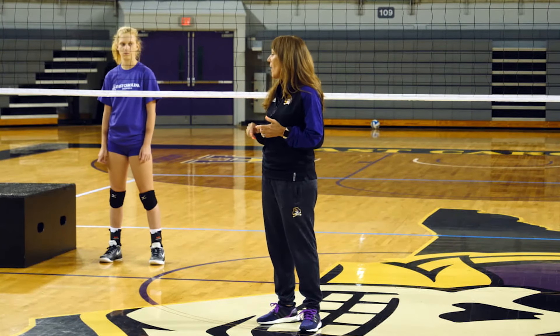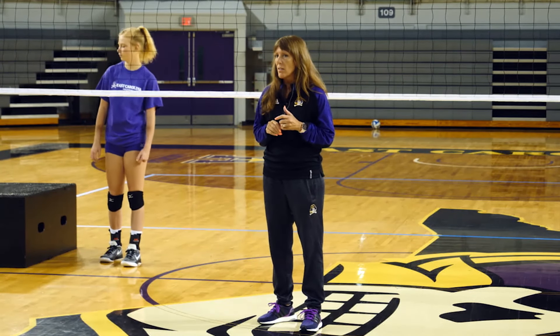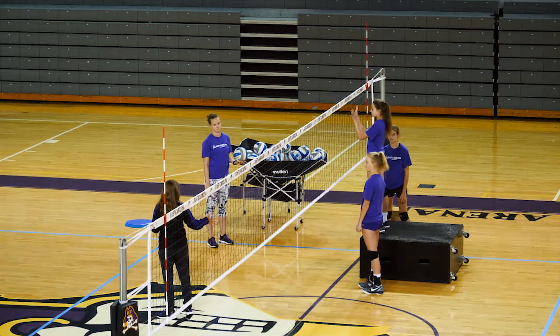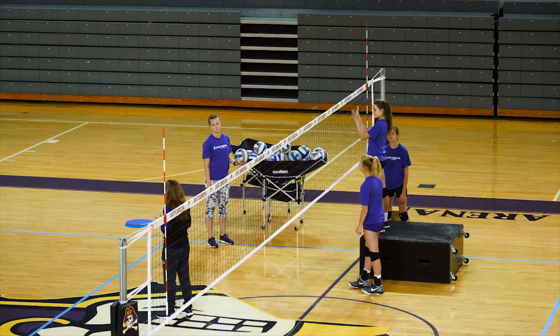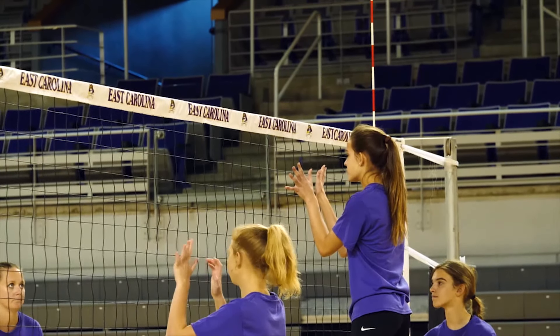Now let's watch our younger players do the same drill. We have a player up on the box that we want to be in her athletic position where she can see her hands, and then we'll have a player on the ground that'll have to jump and be able to do the same thing. We're looking for the hands to be fanned out pressing over the net.